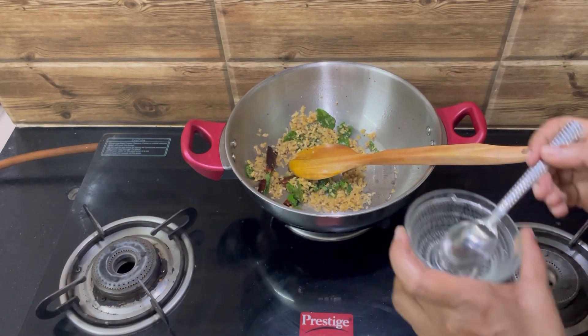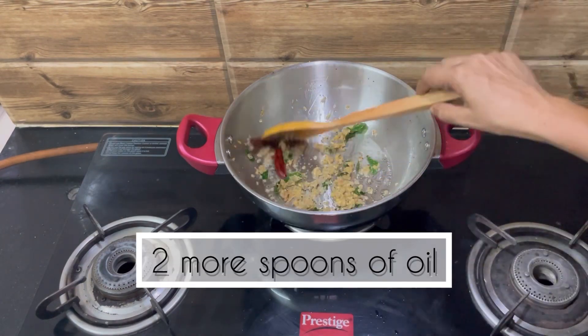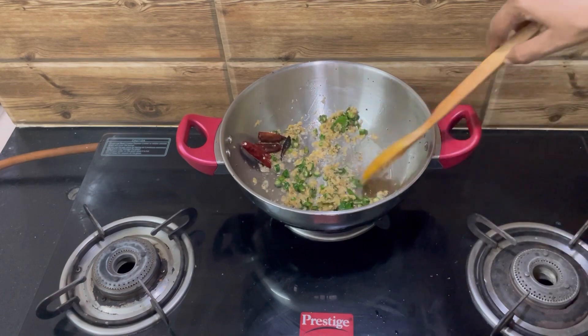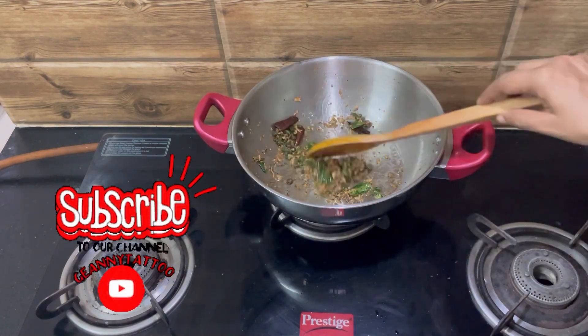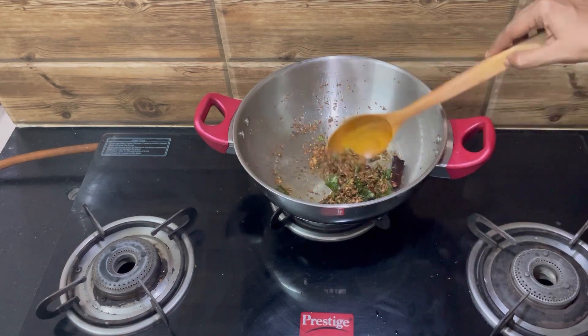Add some more oil. Add some green chili and mix well. Now it has turned brown.